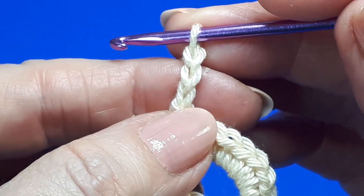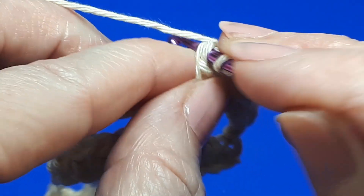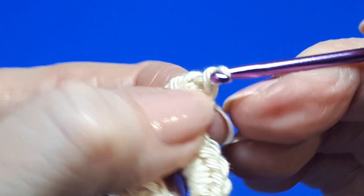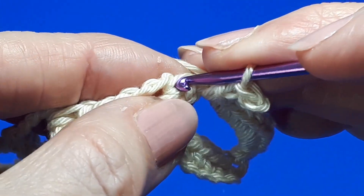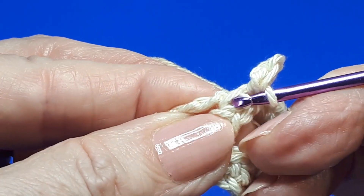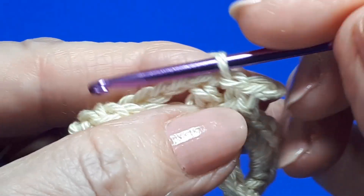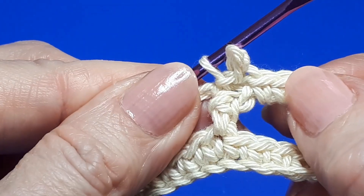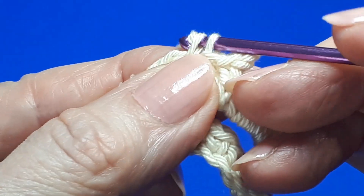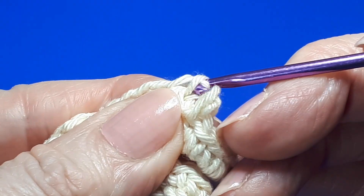But before that, we work a picot. Chain three. The normal way to work a picot is to just come back into the bottom chain and work a slip stitch. You could then work a slip stitch into the side of the single crochet. So there's your little picot. Next, chain three. In a few moments I'll show you a different way to work a picot.